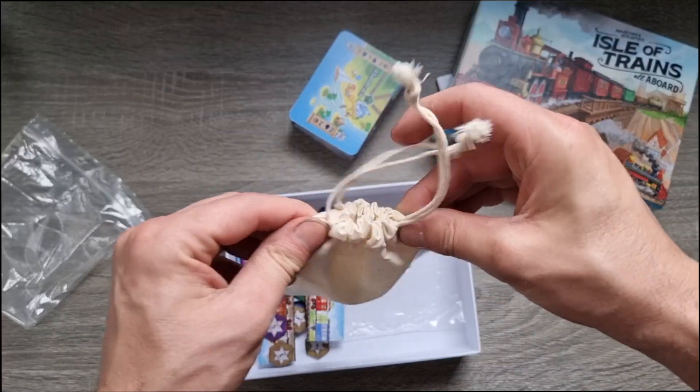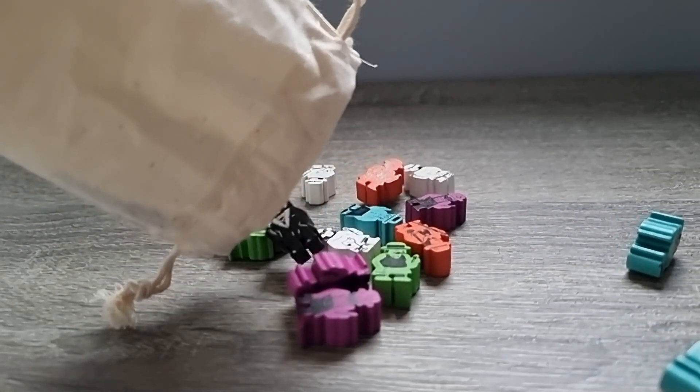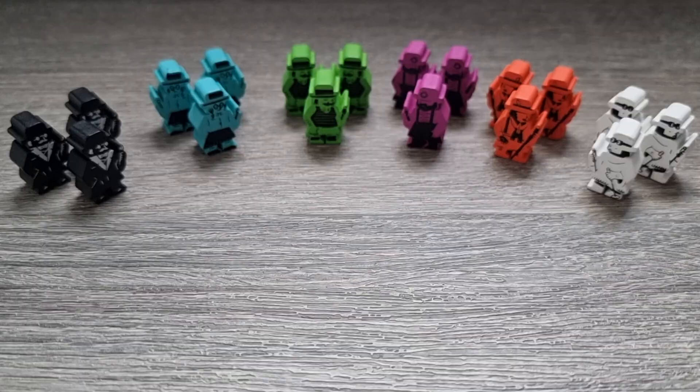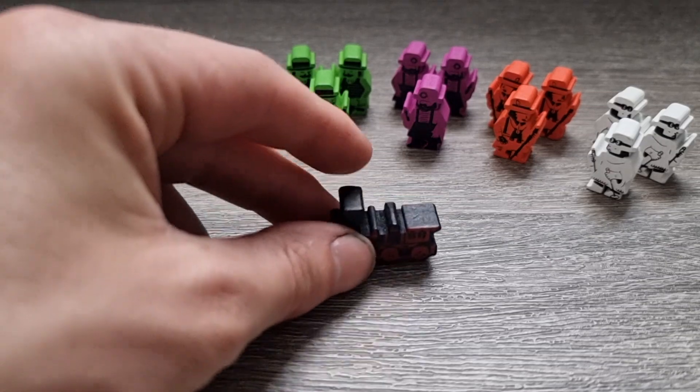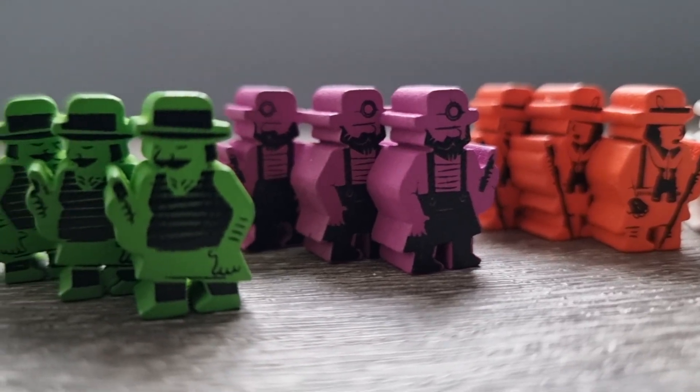We've got cards, and you will have your little meeples in here. These are your passengers for your train. Lots of different colours — you pick these out at random. We've got three of each type of colour, and the different colours will all correspond to different aspects of the game, but we'll come to that later.